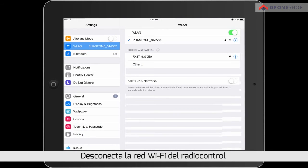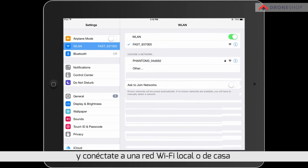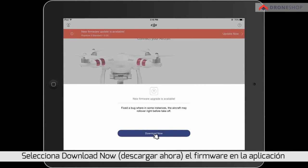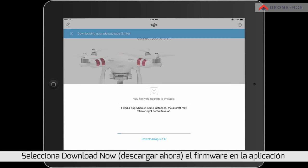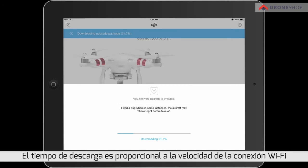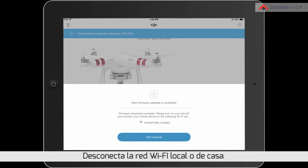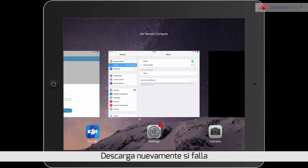Disconnect the remote controller's Wi-Fi and connect to the indoor household Wi-Fi. Tap to download the firmware in the app — time used for downloading is subject to Wi-Fi speed. Disconnect the indoor household Wi-Fi after the firmware has been downloaded successfully. Download it again if it fails.